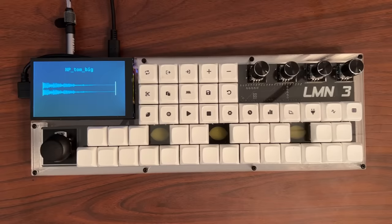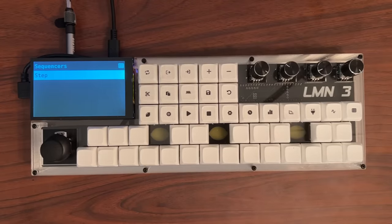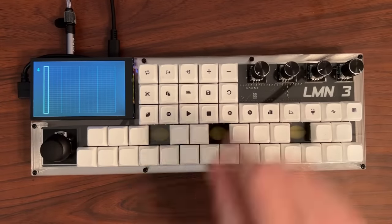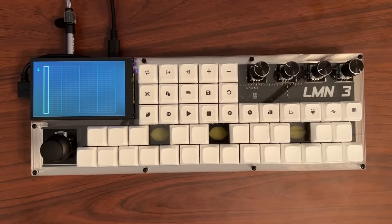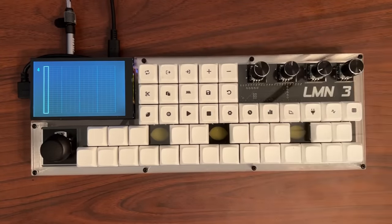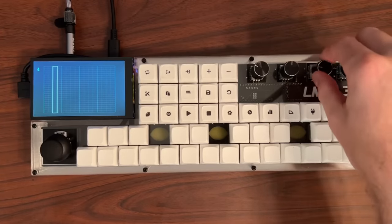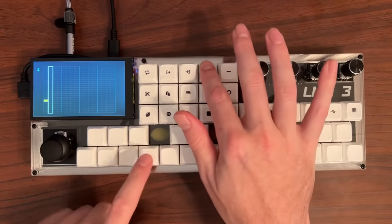Instead of recording the notes ourselves, we will use the step sequencer. Press the sequencers button to bring up a list of sequencers. The only sequencer currently available is the step sequencer, which has 16 available steps. We can change the length of the sequence using encoder 1. Encoder 2 can be used to set steps to be quarter, eighth, or sixteenth notes — let's go with quarter for now. Turning encoder 3 will move the selected step. To add a note to the sequence, hold the plus button and press the note. Let's add a few more.